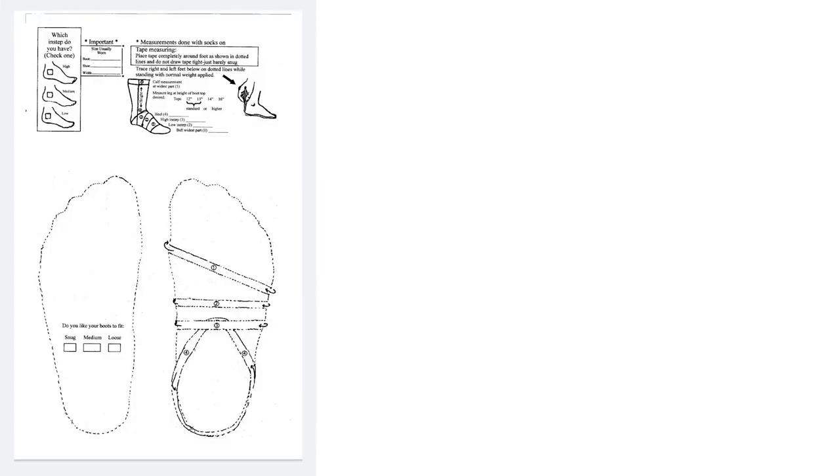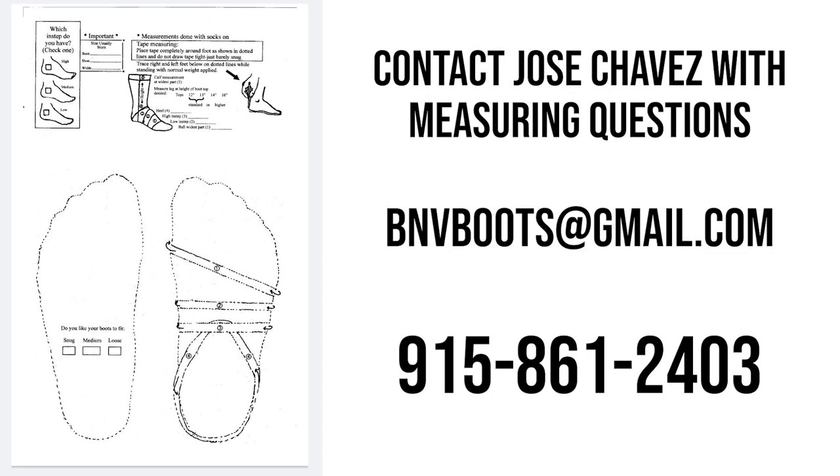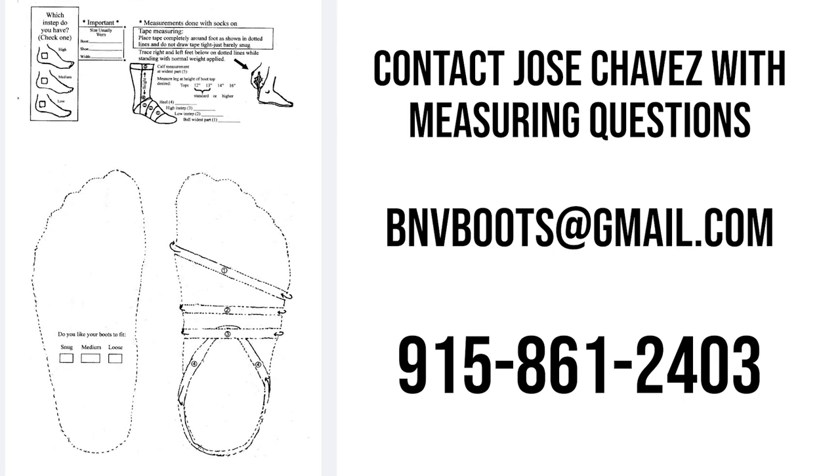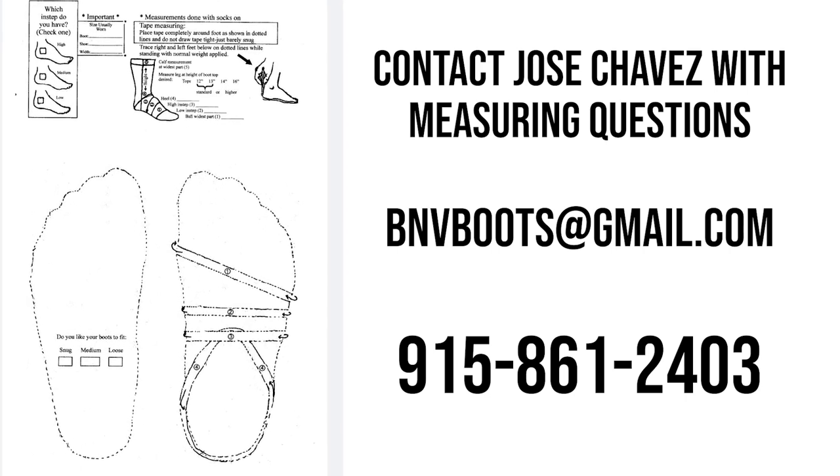To make sure you get the right measurement, Jose tells me it's best to have somebody help you. You'll want to use a piece of legal size paper — that's 8.5 by 14 inches. It's best to have someone help since he wants your measurements taken while standing up; if you're leaning over trying to trace your foot it might mess up the measurements. Follow the directions in the measuring instructions on the sale page and contact Jose Chavez with any questions at bnvboots@gmail.com or by phone at 915-861-2403.